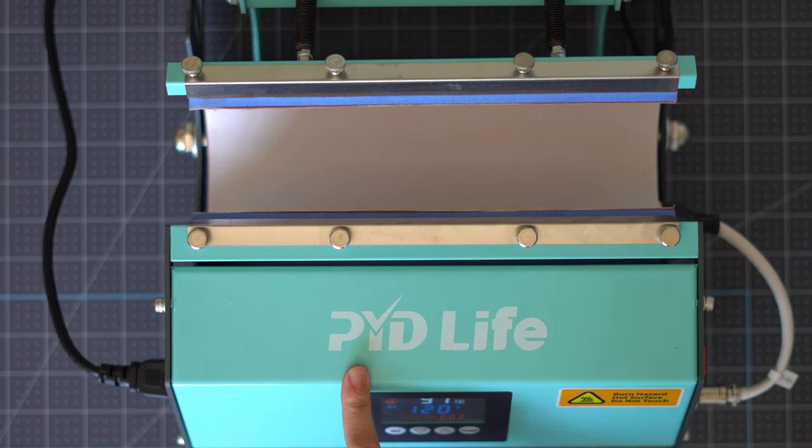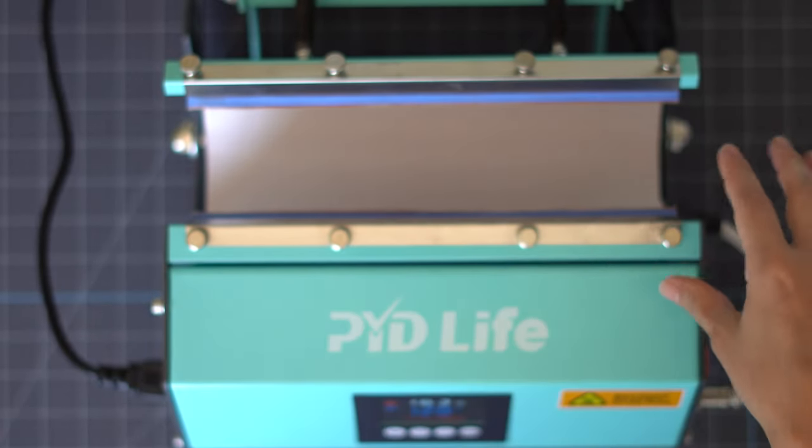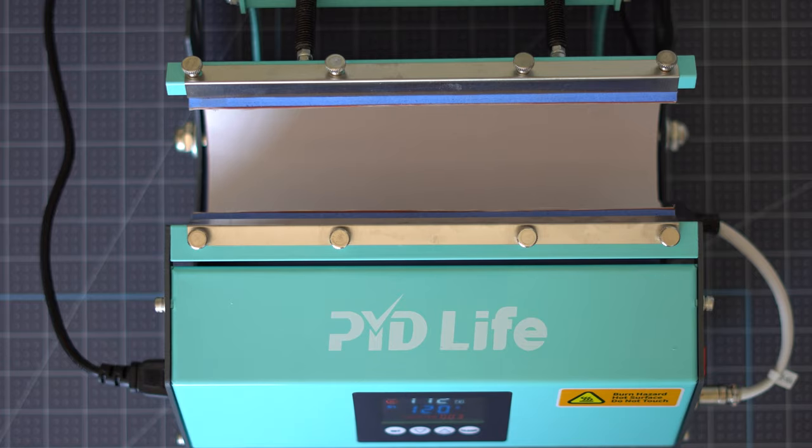For the first project I'm using the PYD Life tumbler press. To set it, press the Set button and dial in your temperature — we're doing 356 degrees for 128 seconds. It comes with all the instructions and is super intuitive and easy to set up. It heats up so quickly — I just turned it on and it's already at 140 degrees. I'm using the larger size press, but you can unscrew it and swap for different sizes.